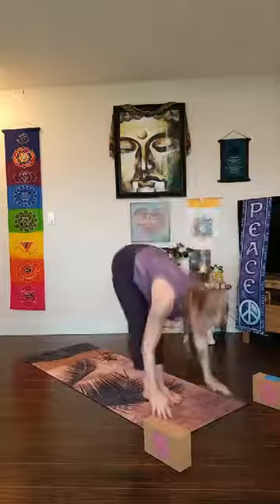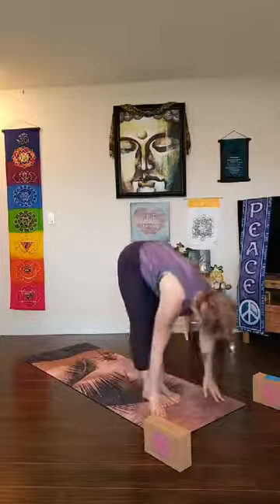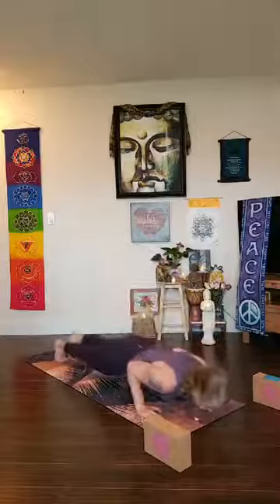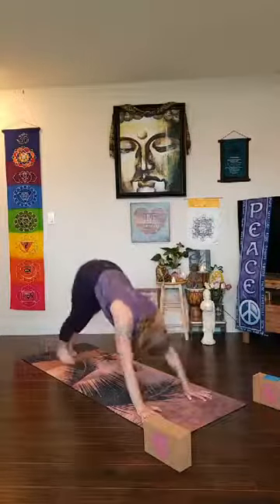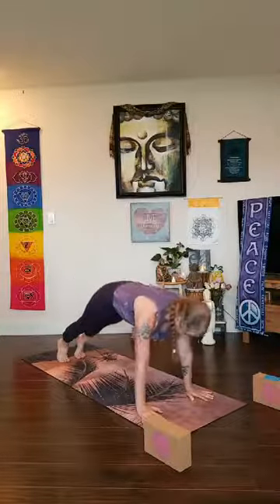Draw the kneecaps back. Take one more inhale here, lift higher — exhale, lift your hips and fold — uttanasana. Inhale lengthen flat back. As you exhale, plant your palms, chaturanga — walk, step, or hop. Take your back bend as you inhale, make your way back to downward facing dog. Deep breath in and a full breath out.